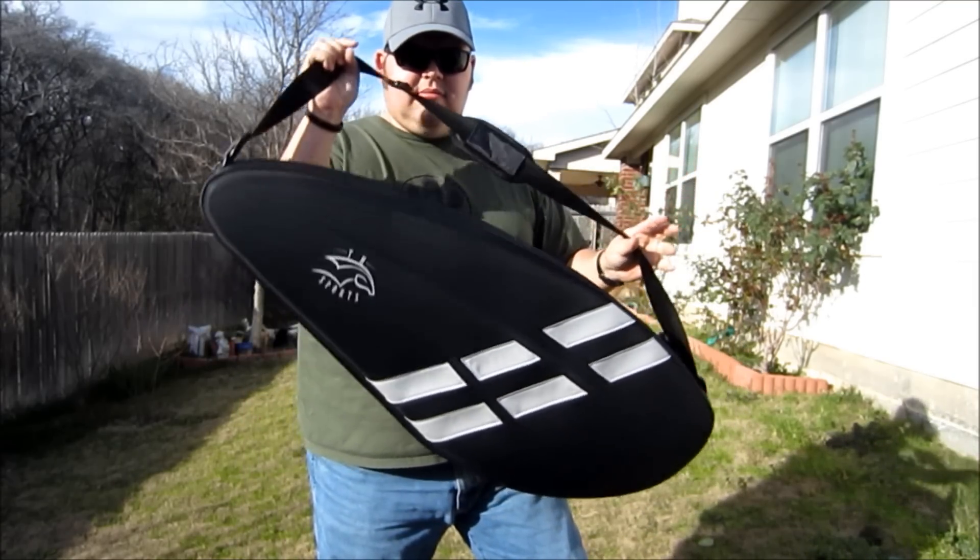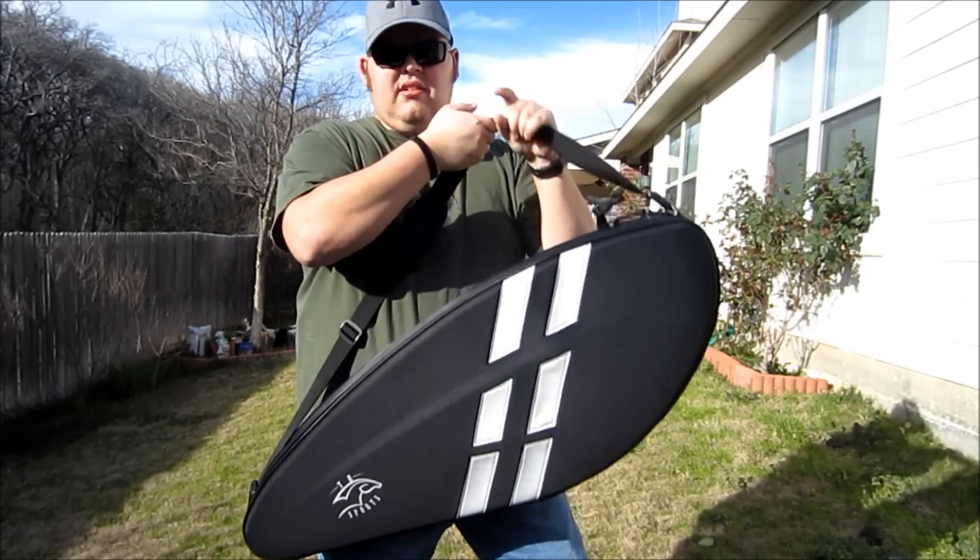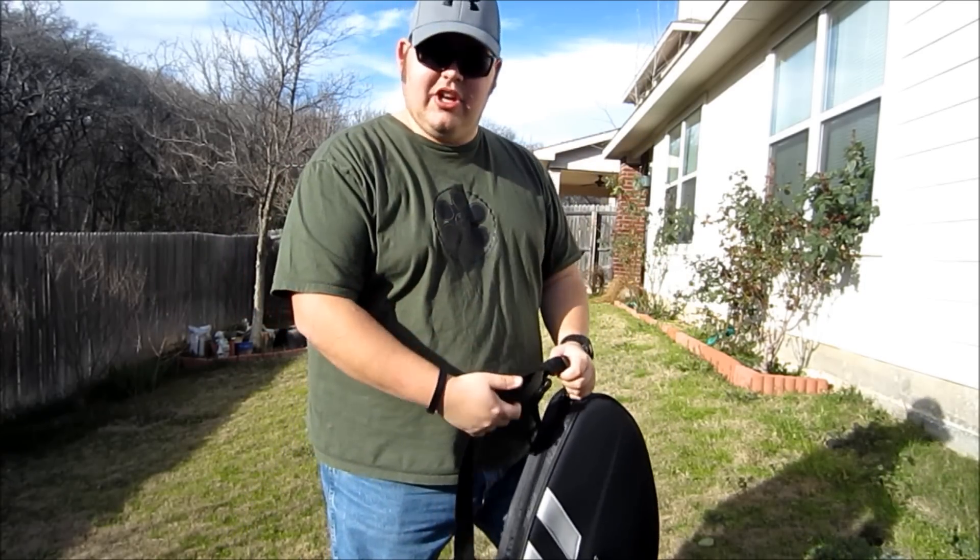It's made by CompTac. It's got rigid sides to disguise the gun that's inside it.